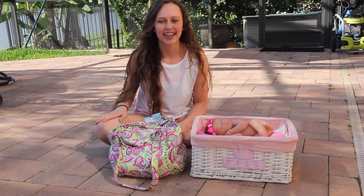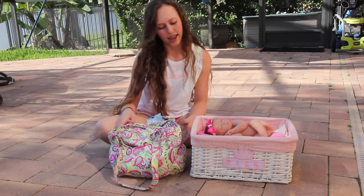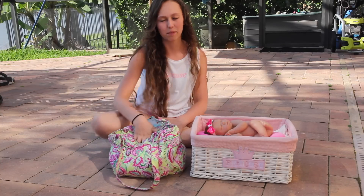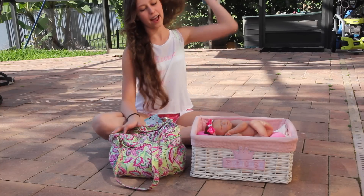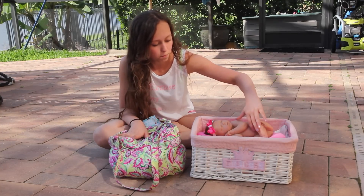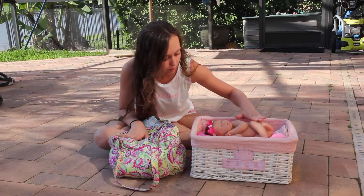Hi guys, it's Brianna and today I'm going to do a quick video of what I put in my diaper bag. But I have Miss Breelan here — she is my Bundle of Love by Ashton Drake baby.